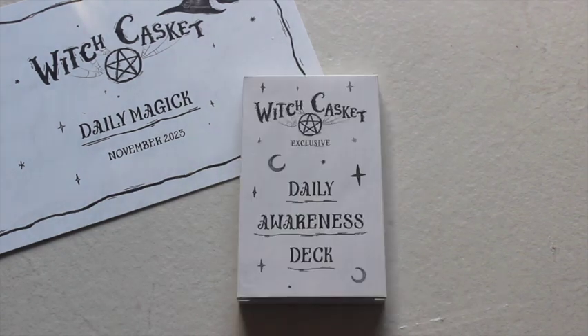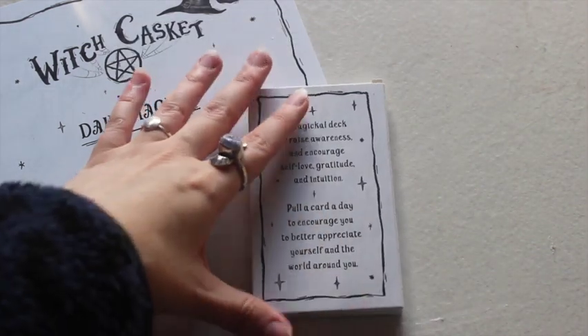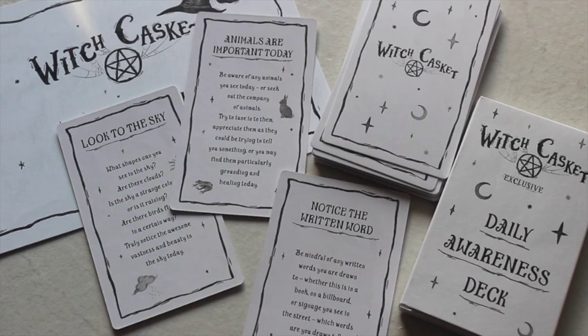Underneath the pin is this very cute awareness deck — I'm excited because I'm wondering if awareness and gratitude are the same thing in their eyes or something different. On the back it's got a nice cardboard matte finish. It says 'pull a card a day to encourage you to better appreciate yourself and the world around you.' So this is something you could probably use with the card-of-the-day board they've given us.